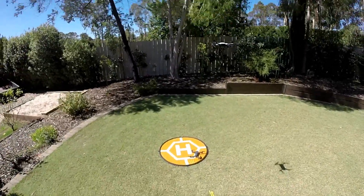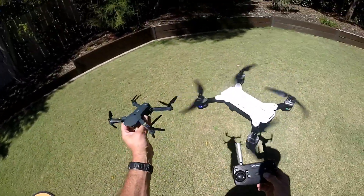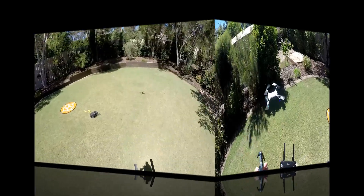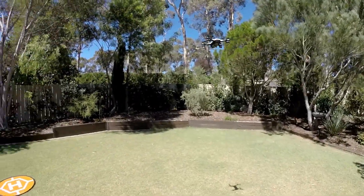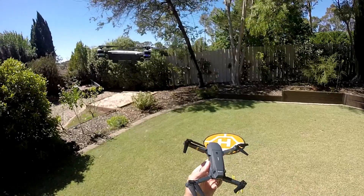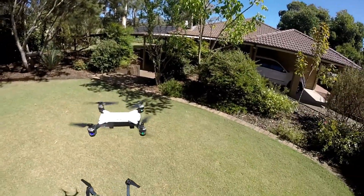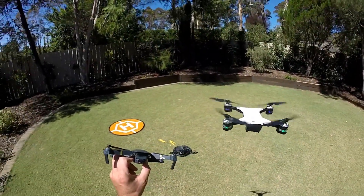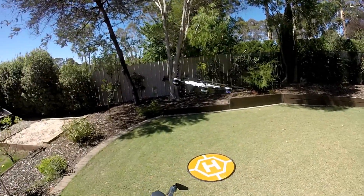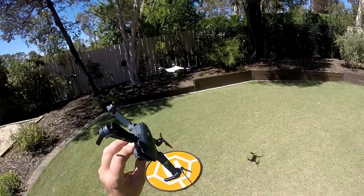If any of you guys are thinking of getting either one of these drones, I would recommend getting the E-Chine for flyability. I'd certainly recommend getting the JD20 if you want a fast, fun, hack-up-the-neighbourhood drone. Something that's a bit easier to fly, go for the E-Chine E58. Both are fun drones — the JD20 is a lot faster on the controls and a lot harder to fly, while the E-Chine is really kid-friendly and a super little unit.